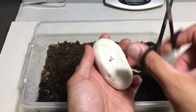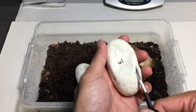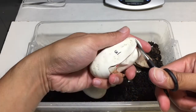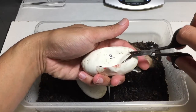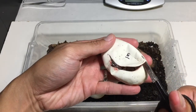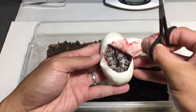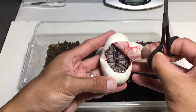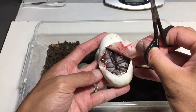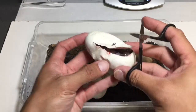There's 3 eggs, let's see what we got. So that looks like a pastel Mojave yellow belly - the pastel Mojave yellow belly is the sire. So that looks like a Mojave yellow belly. I don't think there's pastel in there but we'll see once it comes out and colors up.